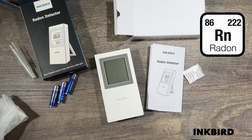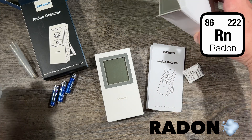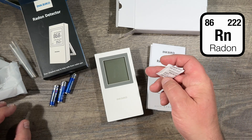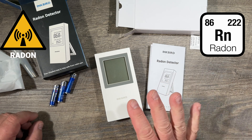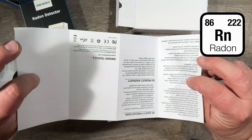All right, you want to measure radon in your house — here we have an Inkbird radon detector. I took it out of the box already; it's wrapped up tight with desiccant in there to keep it dry. The radon detector does not like humidity, so you want to keep it dry. It comes with a manual that explains everything.